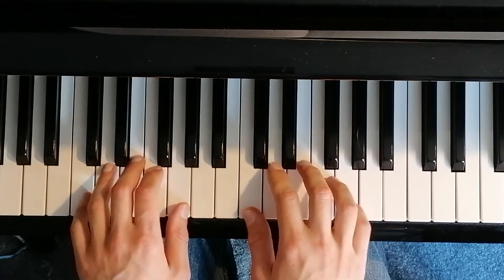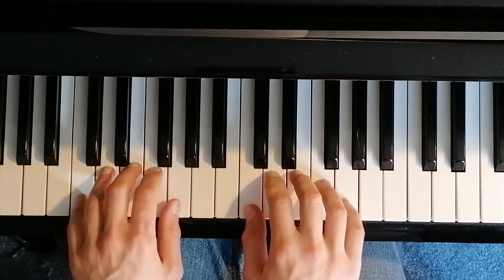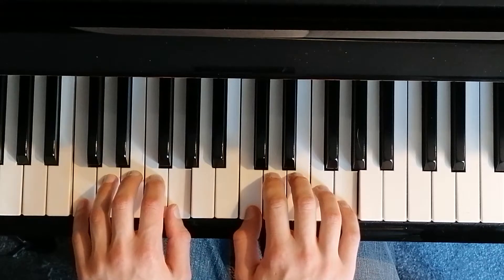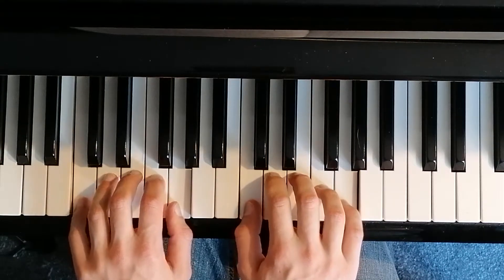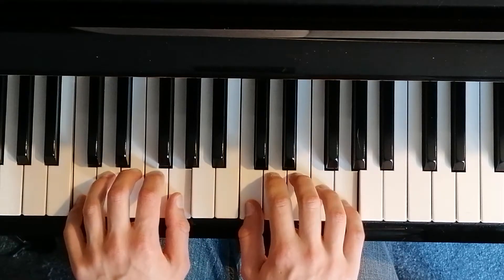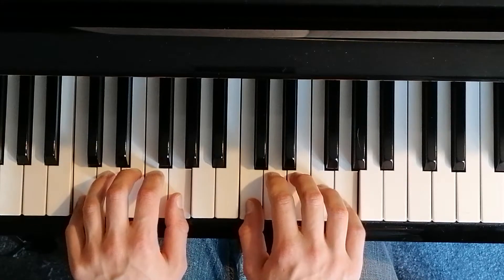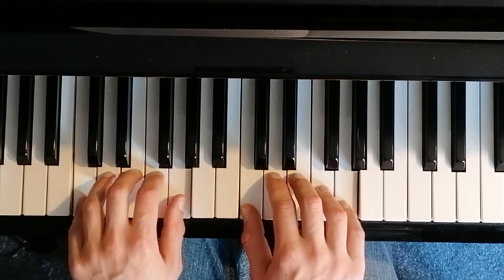Start with everything down in the C position, holding all the notes down like that. Then we'll start off nice and simple — we're just gonna play with your thumbs together, but still holding all the other notes down. See if you can do thumbs for four notes: one, two, three, four. If you have to go slower, go slower — that's absolutely fine.